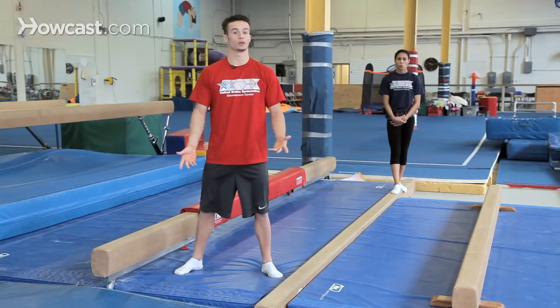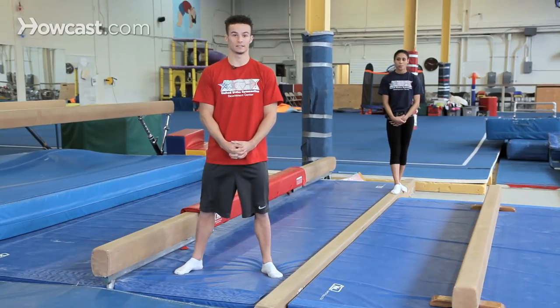Then you also have dance elements. You have full turns, jumps, any choreography that your coach might give you, and you also have the dismount.